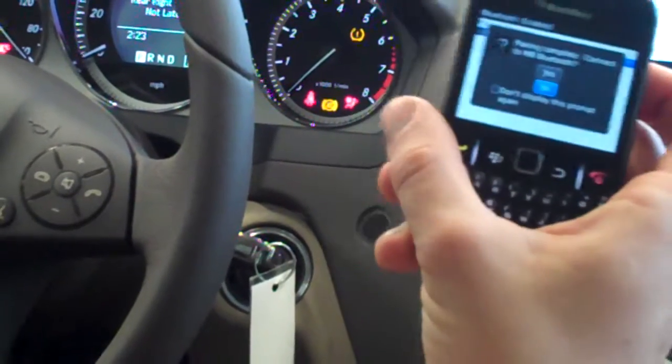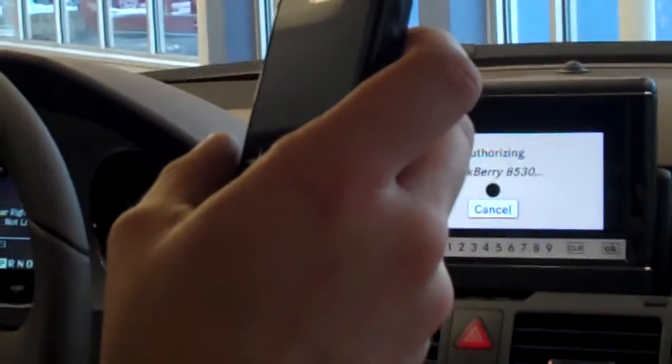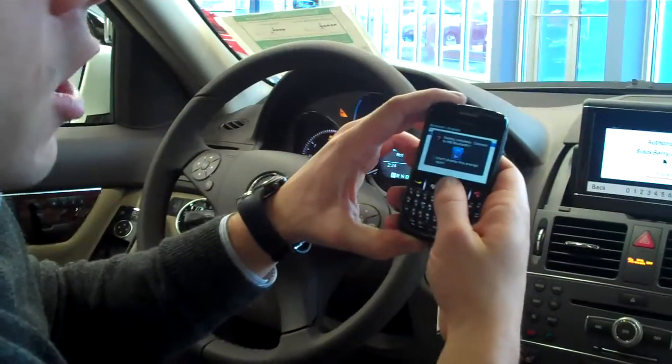If you have a car from 2008 or earlier, you might have a pairing device module in the glove box. There is a different code for that — that code is 62872, which is like 'MB USA' on a touch-tone phone. Anyway, it will ask you: pairing complete, do you want to connect?